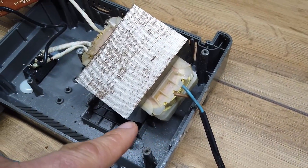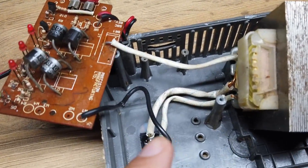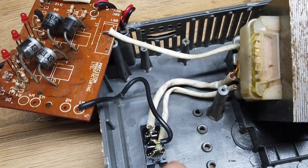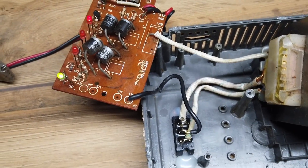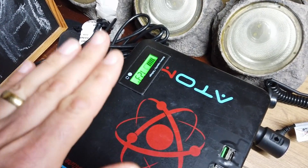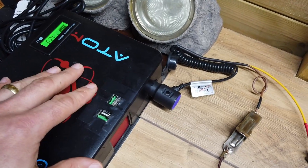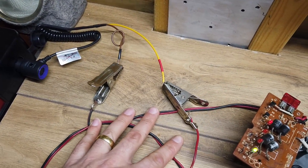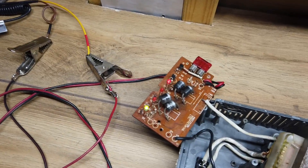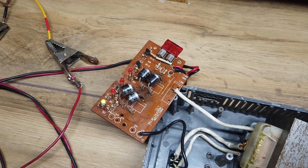240 volts coming into the transformer here, and then on the other side of the transformer we've got a 12 volt and a 6 volt switchable coil. Someone's definitely called the ambulance for me. In order to test this unit and see if it does what it says on the tin, I've got it plugged into my 12 volt battery box over here, going in through the cigarette lighter — a couple of cables, the DC output there.